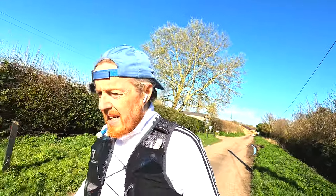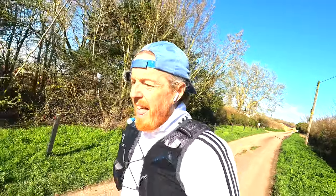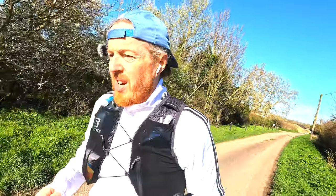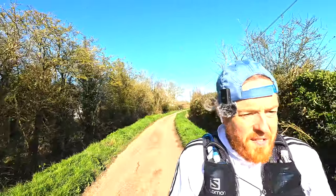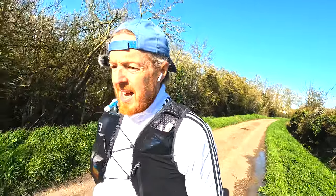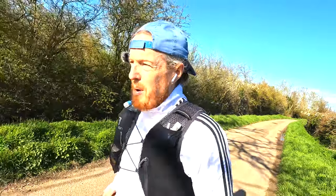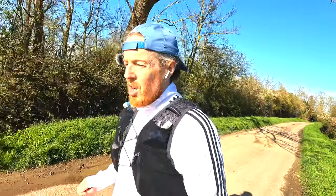I'm starting to feel it, so at the very least I hope to hit 40K, and if I've done 40K I might as well do a couple of loops around my house to finish the 42. Sit-rep at the halfway mark: how do I feel? I feel all right. I've just run over 20K so I'm starting to feel tired. I've just had some sweets for a sugar boost, and I'm quite hungry — which is a good sign.